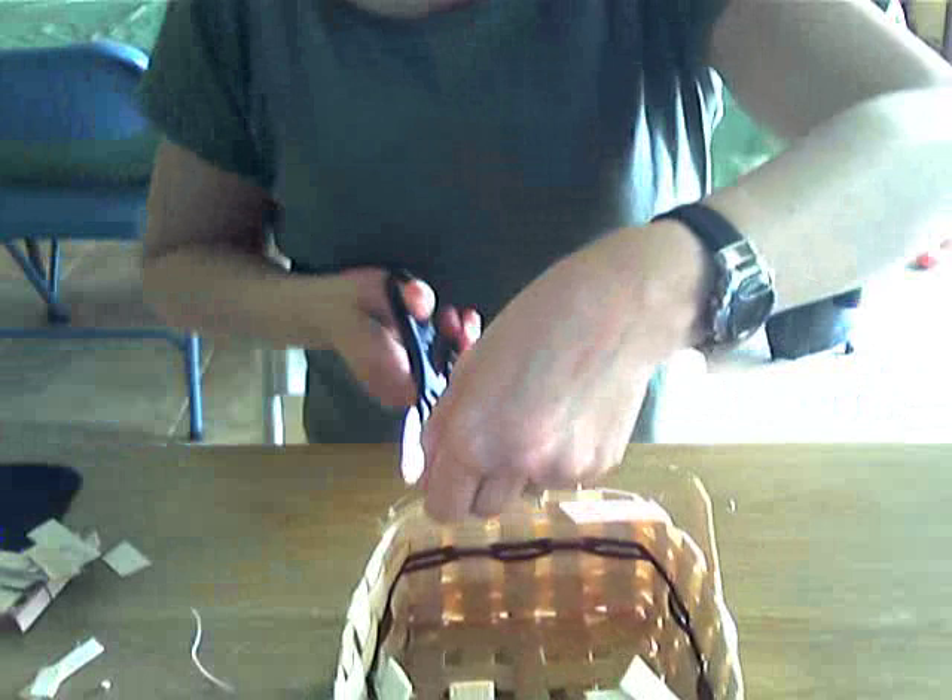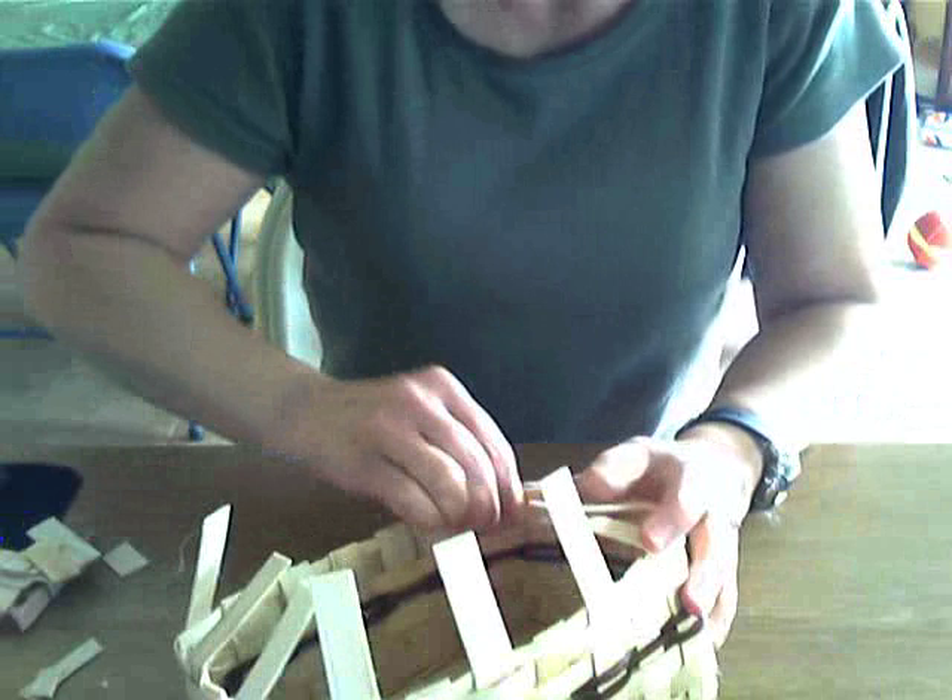Where the reed ends - that is the sign of a good-looking, nice quality basket, and that's what you want to be weaving: a good quality basket.